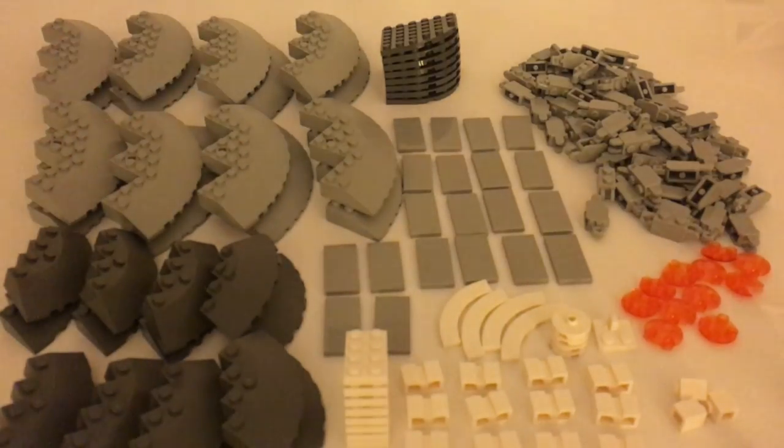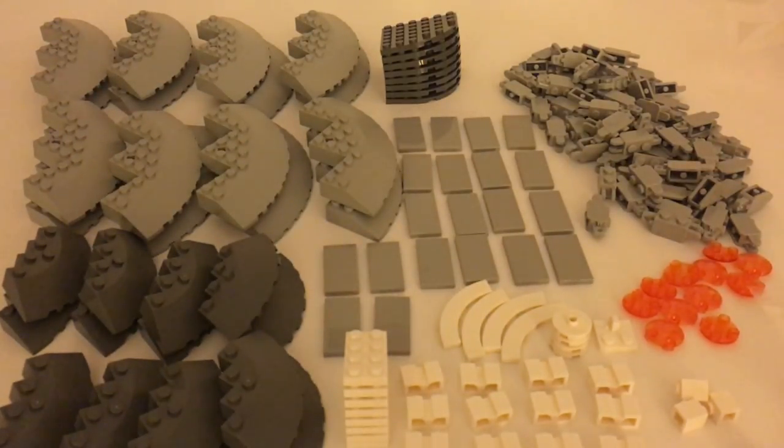Here we have eight 6x6 round plates in dark blueish gray. We have some 20 2x4 light blueish gray tiles, and some 2x4 white plates.